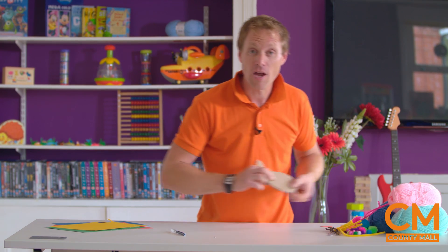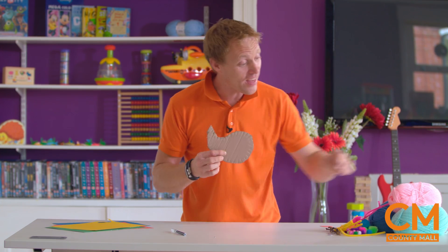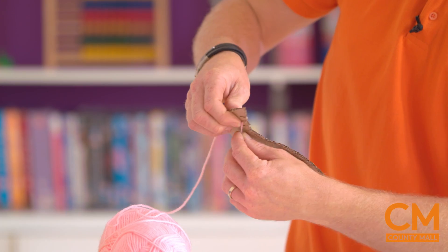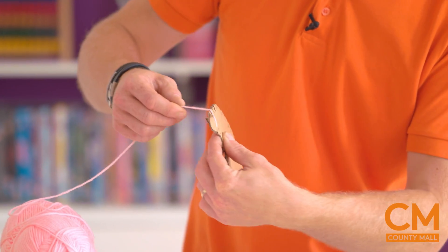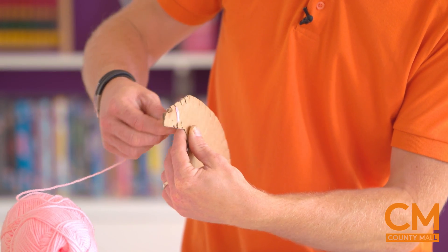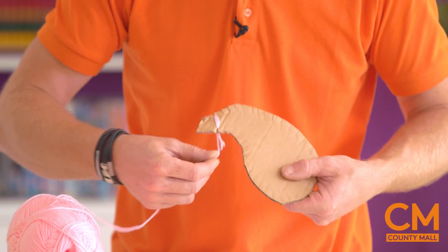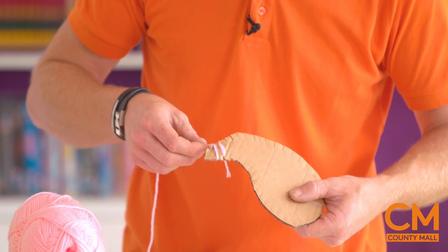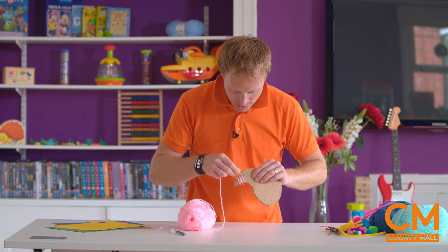Now to show you, I've done one a little bit earlier. So can you see our shape is there and we've got slits all the way around it, not too deep. And we're then going to get our wool. I'm going to start with pink - find the end and we literally put it through the slit, hold on to the back of it and through another slit, and then just keep on going. Nice and gently to start with.